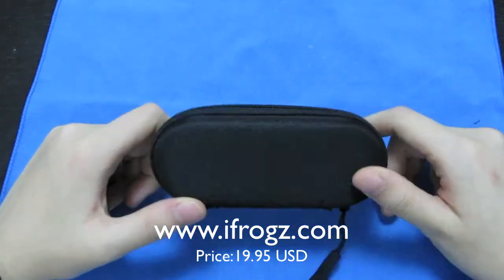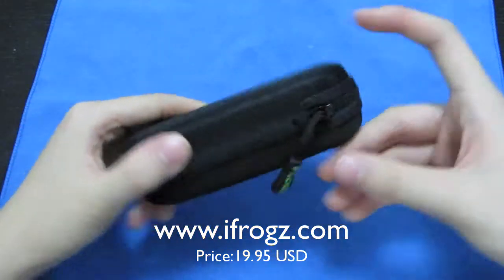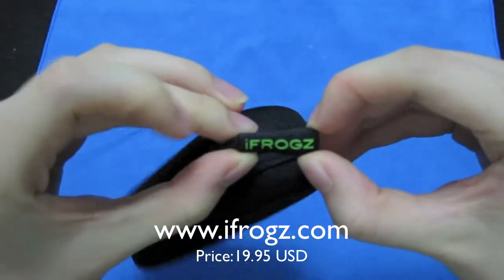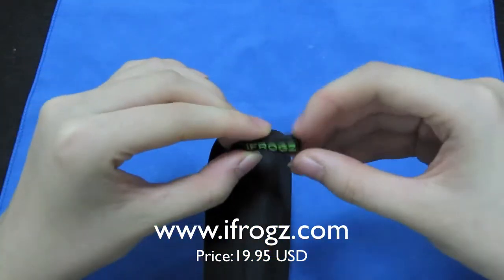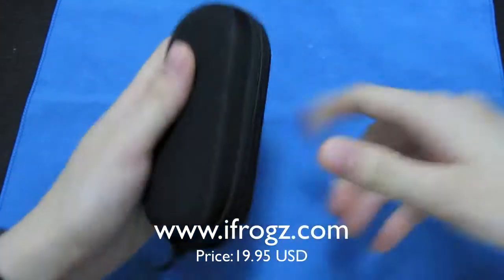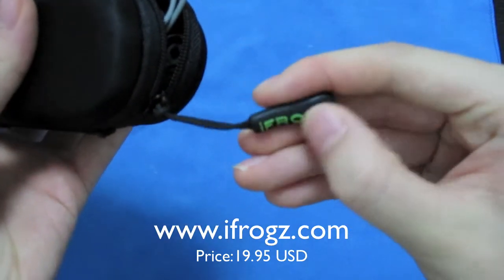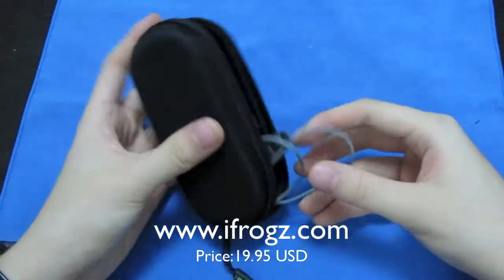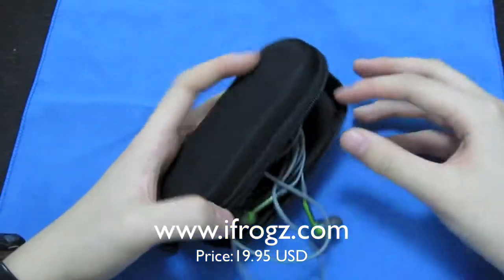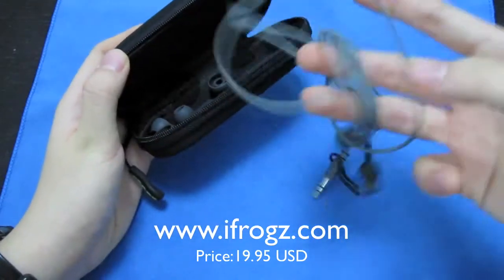It comes in this nice little carrying case, and it has this little iFrogs logo wording on it. I'm not sure whether depending on what color you order, you get a different word in there — like in blue or orange or something like that. Not sure about that because the headphones I have are green.